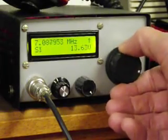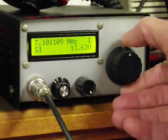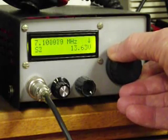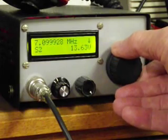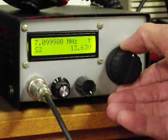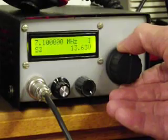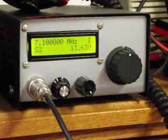We can just bring it right up. Let's say we want to tune in 7.100 — I can do that with alacrity, especially when you consider we're looking at a single hertz readout. So here we go, it just takes a few seconds. Not as easy as typing it in, but you do it with a single twist of the knob.